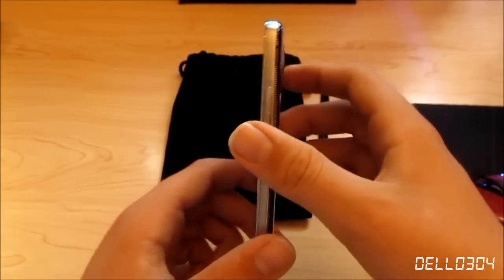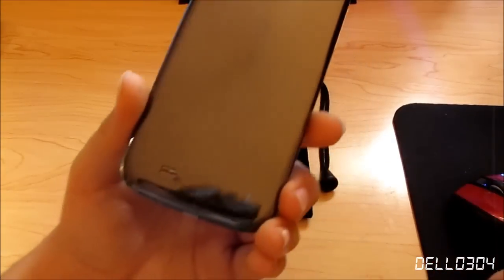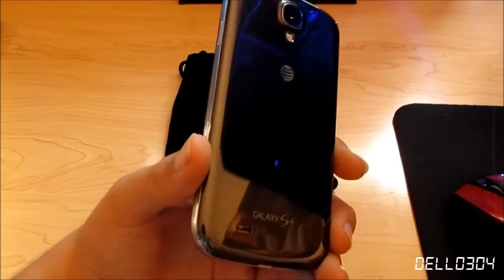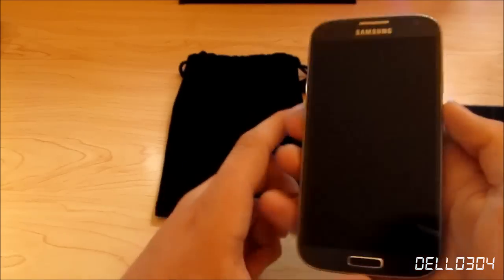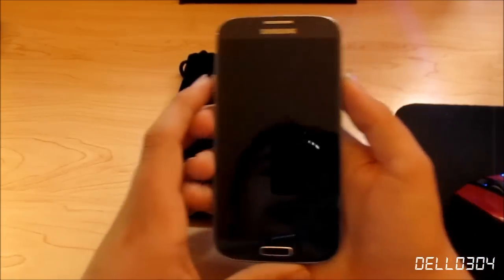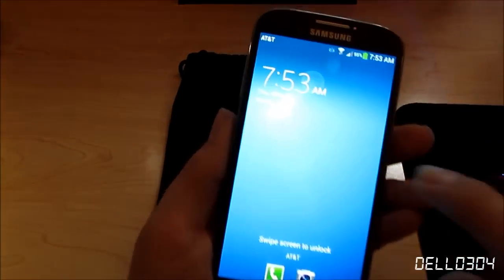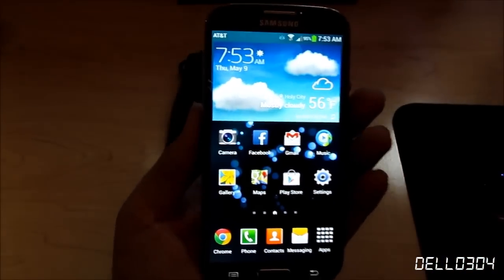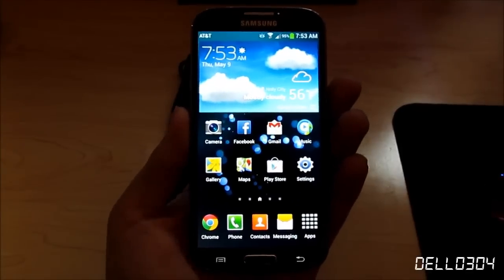The back has a cool diamond pattern along the entire rear of the phone. I love that I can take the back off to add an SD card or replace the battery — when the battery starts to degrade I can just swap it out. I also put a 4GB SD card in here for extra storage. Now let's look at the software — it's running Android 4.2.2 Jelly Bean.